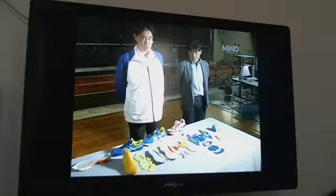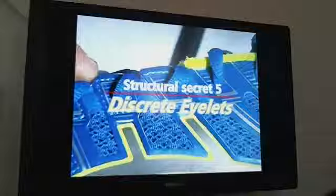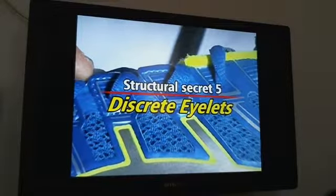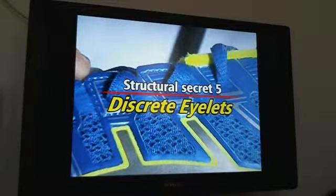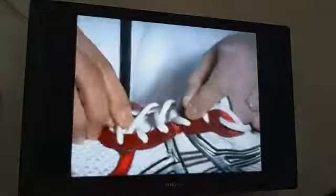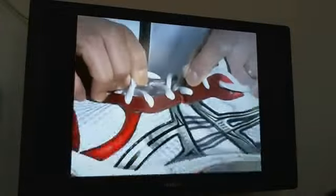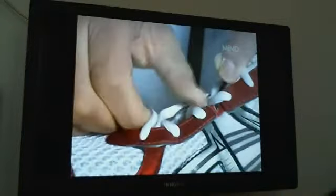And there's more. This area where it's laced uses what we call discrete eyelets — the fifth structural secret. In typical shoes, the laces pull and generate a great deal of force around the eyelets. That's the reason why a hard artificial leather band is affixed along this area. It's designed so that when the laces are tightened, the upper gets pulled together like this.